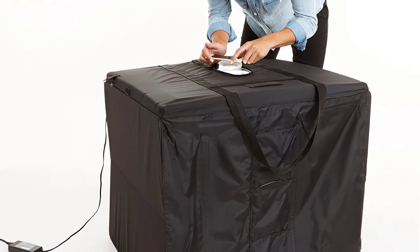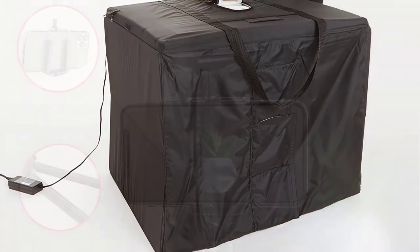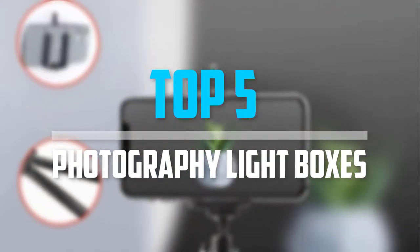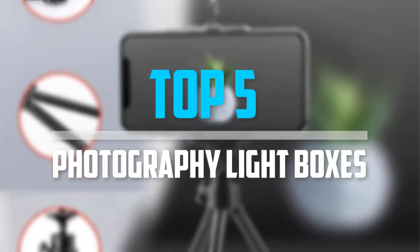Are you looking for the best photography lightboxes in your budget? In today's video we break down the top 5 best photography lightboxes that are available on the market. Let's get started.